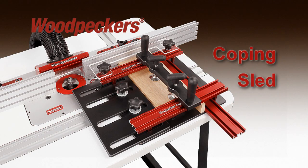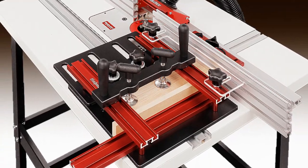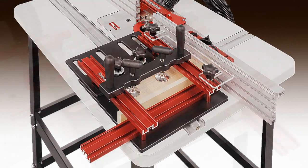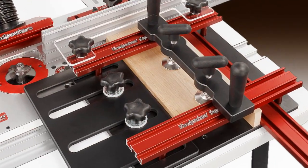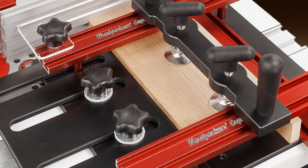Woodpecker's new coping sled is simply the best tool for woodworkers to use when making rail and style doors, tenons, lap joints, and most other end grain cuts. So how does the Woodpecker coping sled ensure that your stock is perfectly square to your router fence, holds down your stock securely, provides quick and easy setup, and repeatability and safe operation?